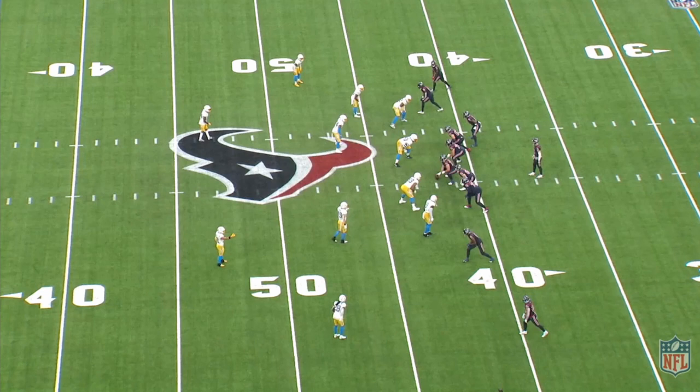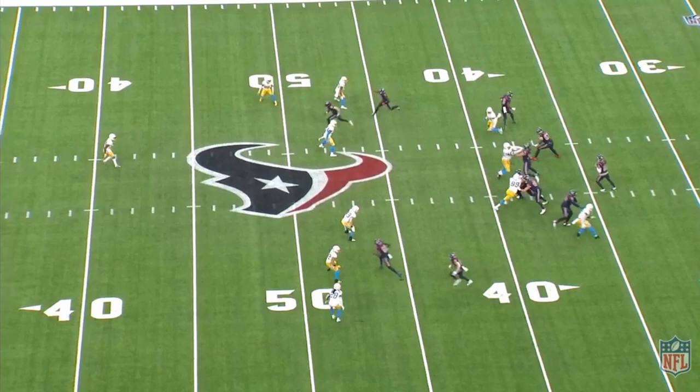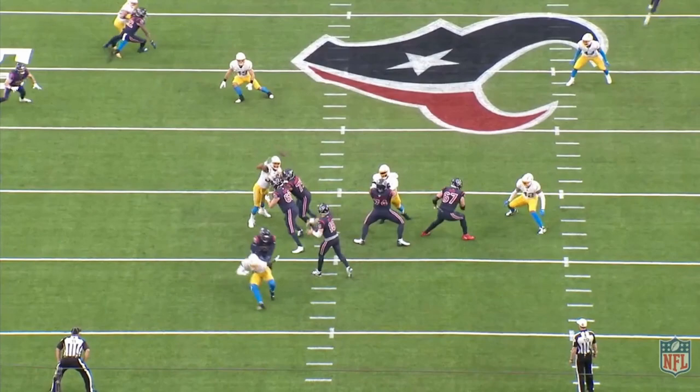Davis Mills, have yourself a day. Early third and four, we're going to get a little option down here to the bottom of the screen. Really nice job getting the first down. Talk specifically here about footwork from the back end, because this would be something that keeps coming up. Obviously great day spinning it, but really detailed here — just little footwork things.